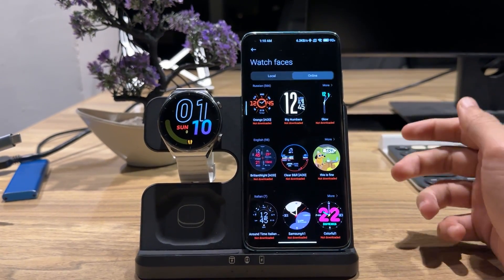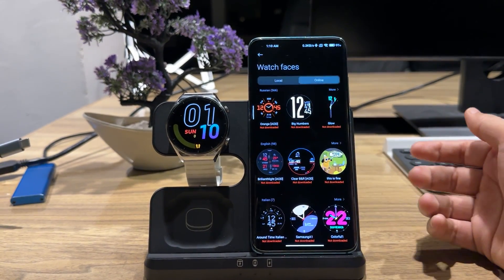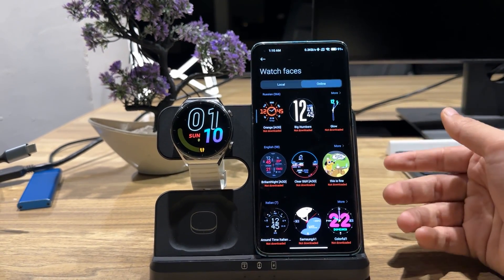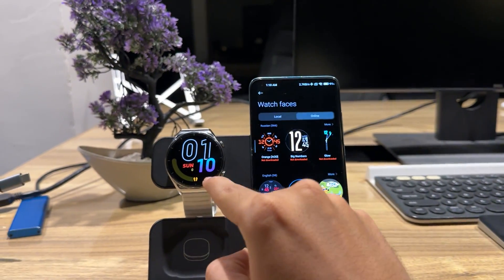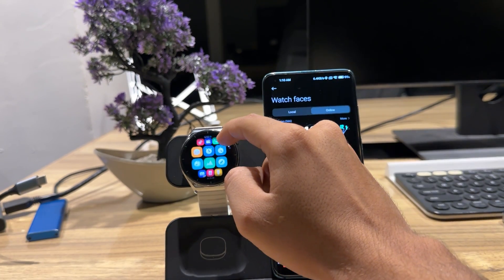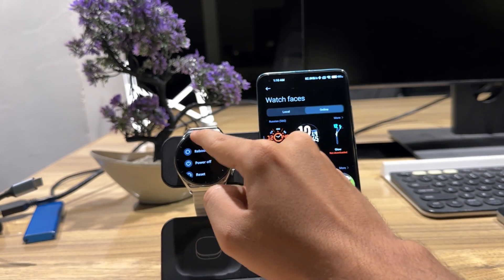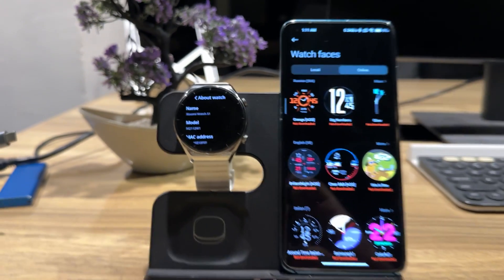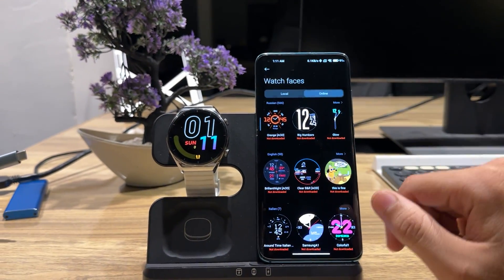Hi friends, this is TechTauth. Today I have a Xiaomi watch and a Xiaomi phone. This can work with any Android phone but I usually have a Xiaomi phone. This is a Mi 10 and this is the Xiaomi S1. If I go to Settings and then About Watch, you can see this is the Xiaomi S1. I have a custom application that cannot be found anywhere on YouTube.